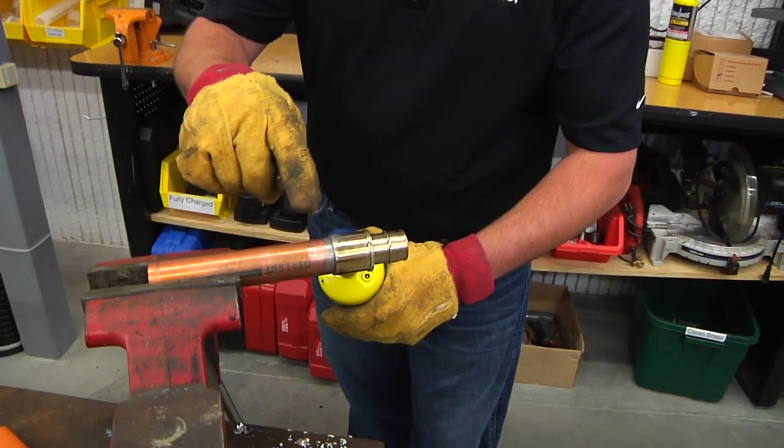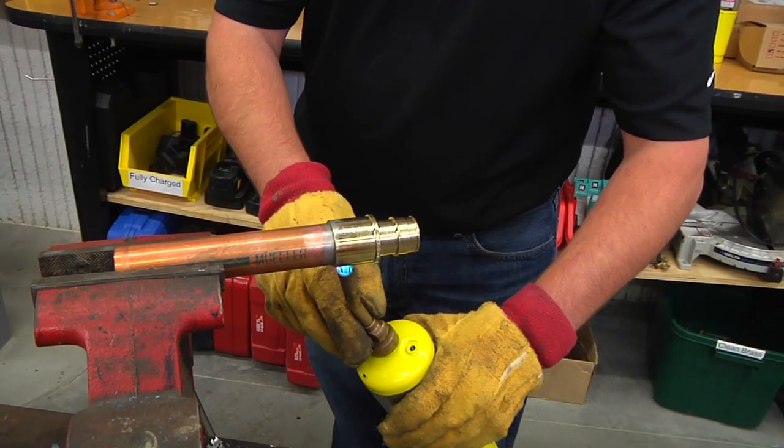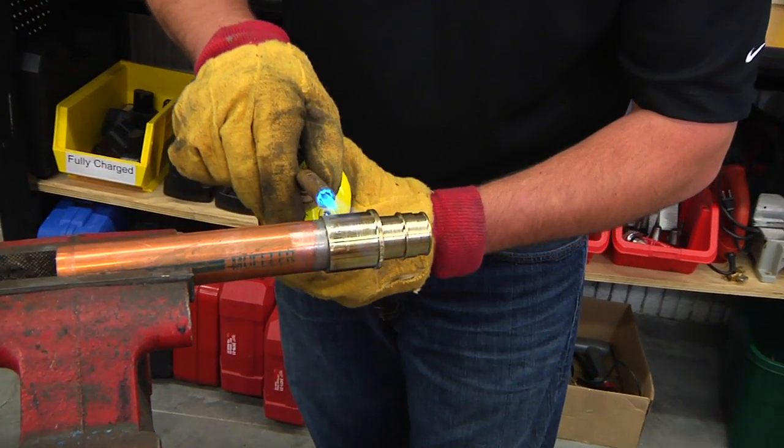You can see that the tinning flux turns silver. That is a characteristic of the tinning flux — that means the surfaces are pre-tinned.